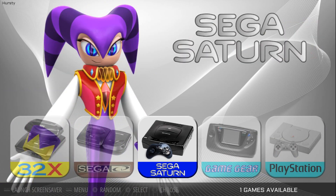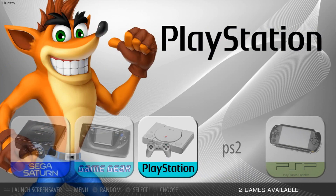I'll leave a link in the description to his GitHub page. And you can take a look — Game Gear is in there too.